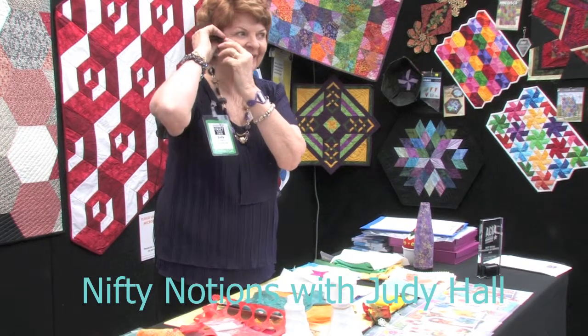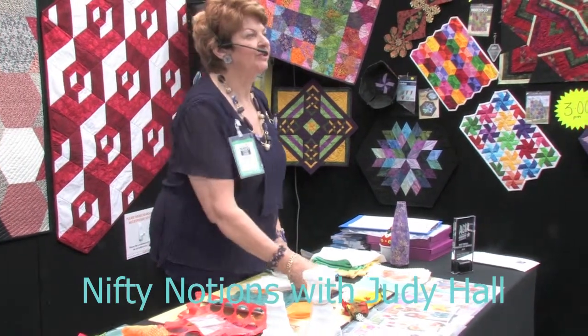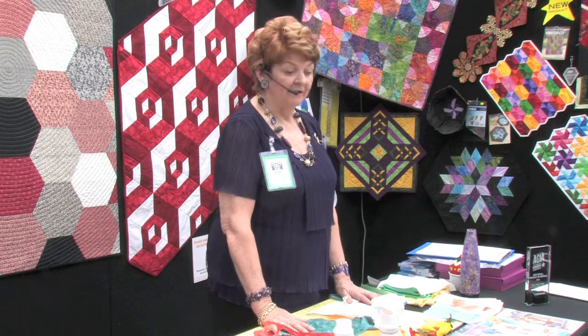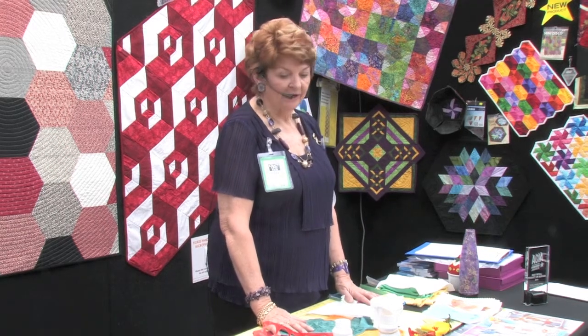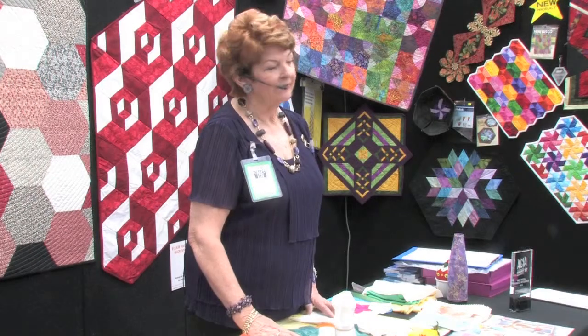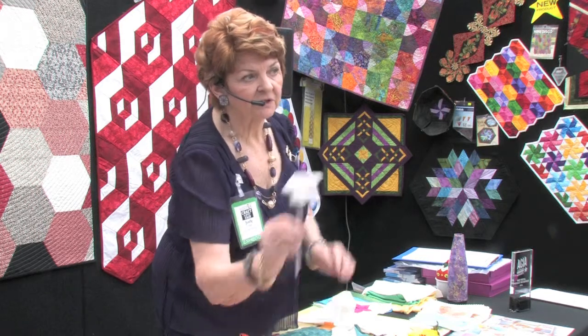Welcome everybody into our next demonstration for Intercraft. My name is Judy Hall from Punch with Judy. In this particular session we're going to be reviewing a new product, Terial Magic Spray. It is a fabric spray starch, available in two sizes, and each comes with a little spray unit.